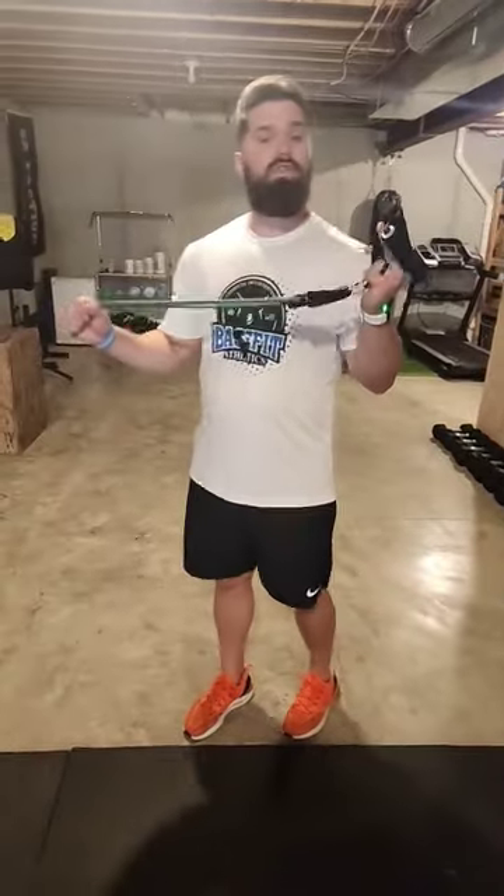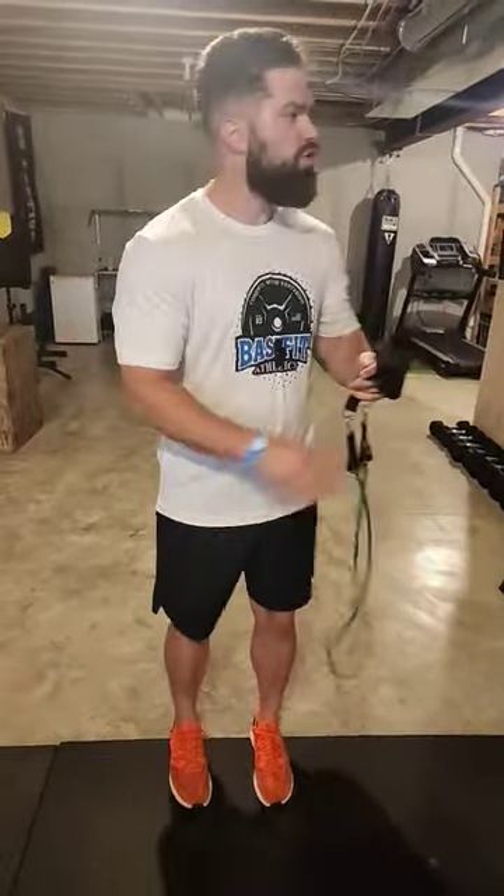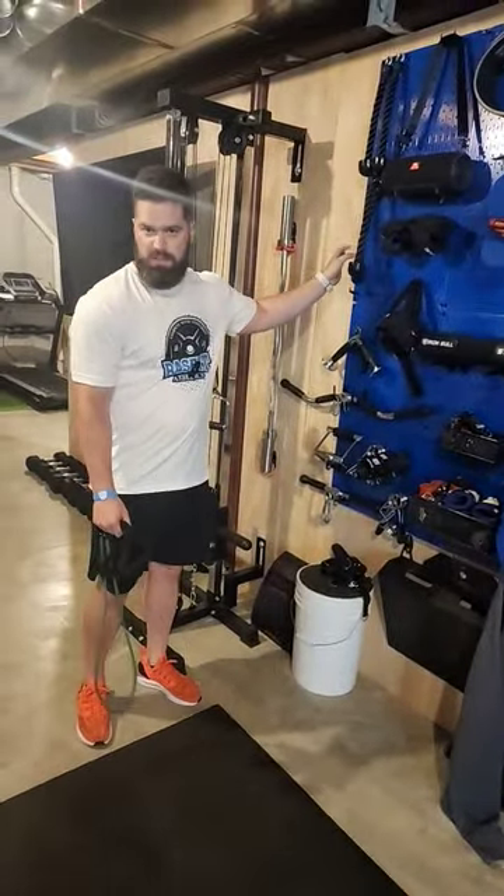Hey guys, Coach Steve coming to you with BaseFit Athletics. Swing by BaseFitAthletics.com, check us out. Want to go ahead and talk to you about banded face pulls. Now team, if you don't have access to bands similar to this, you can actually mimic with a cable system and we're using rope attachments instead.